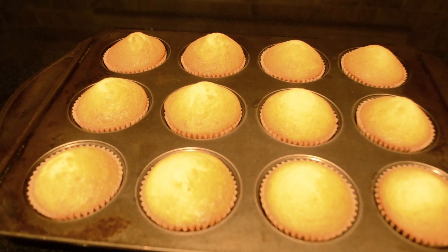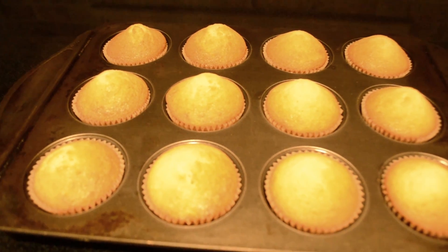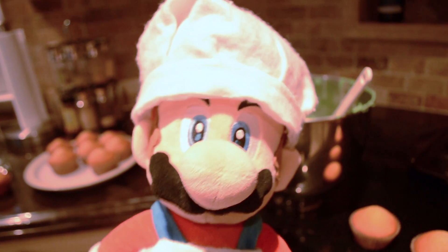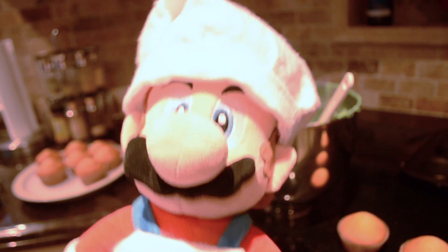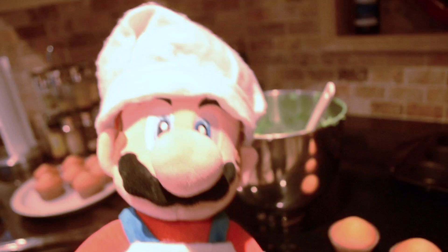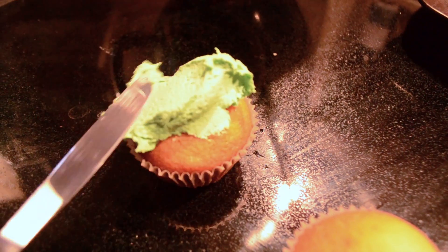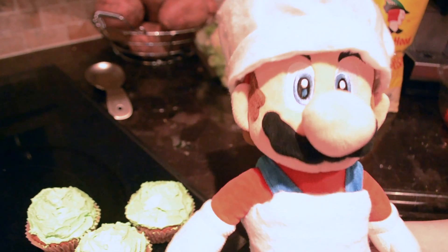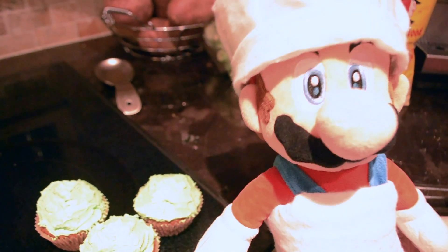Once your cupcakes are done, let them settle for 10 to 20 minutes before you frost them. And finally, it is now the time to do the best part — and that's frosting your cupcakes. Now that you've gotten your cupcakes all iced, it is time to decorate your cupcakes.